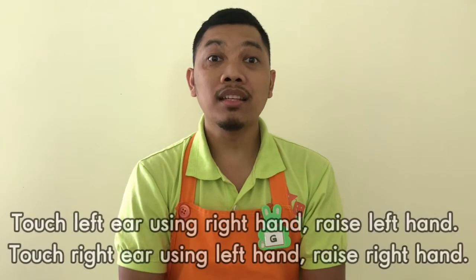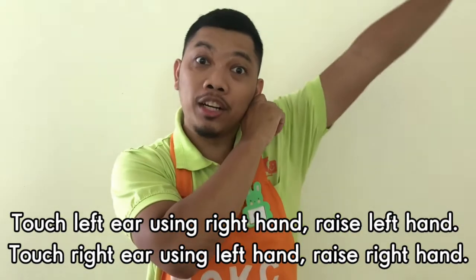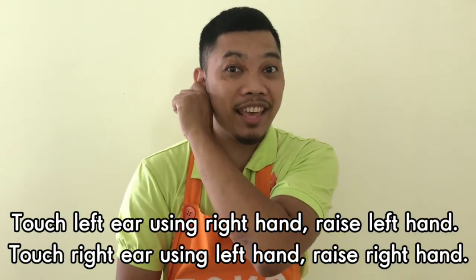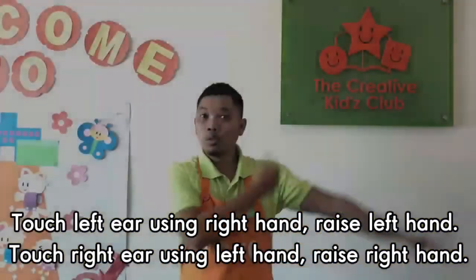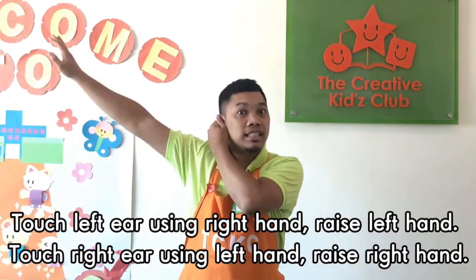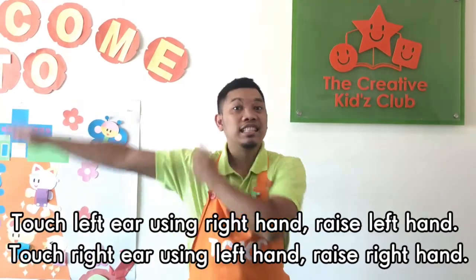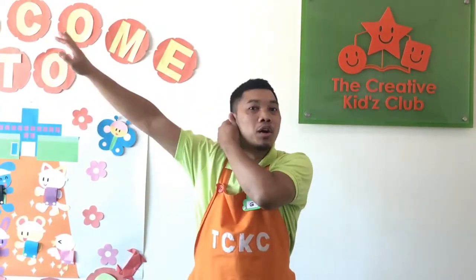Step 8: Touch your left ear using your right hand while raising your left hand. Then touch your right ear using your left hand, then raise your right hand. 1, 2, 3, 4, 5, 6, 7, 8 — 8, 7, 6, 5, 4, 3, 2, 1.